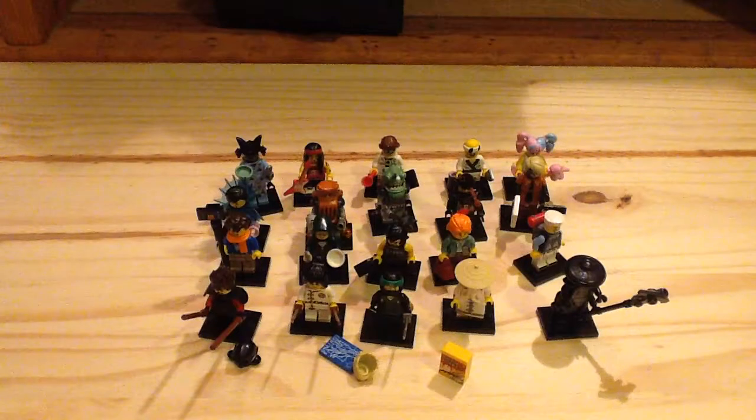We've had the Disney series — which I thought was fantastic — the Simpsons series, the Batman movie series, and this series. I'm just loving it so much. Definitely one I recommend for sure. Let me know in the comments which is your favorite cartoon minifigure. Subscribe for more videos — there are more Ninjago movie sets on the way. Thanks for watching.